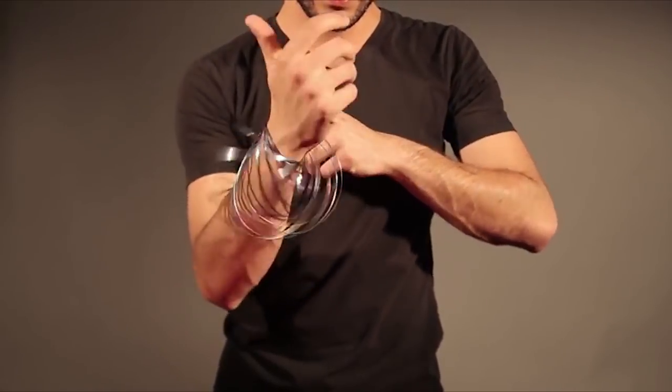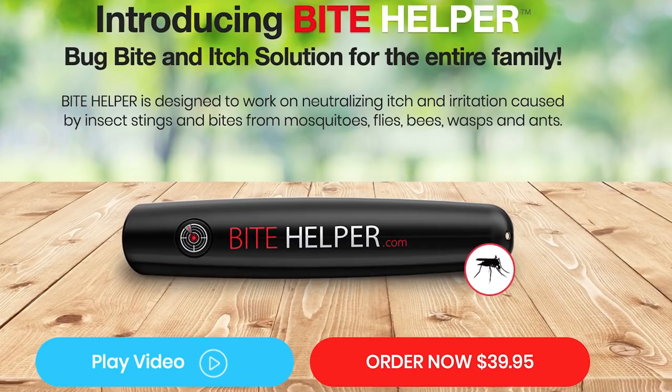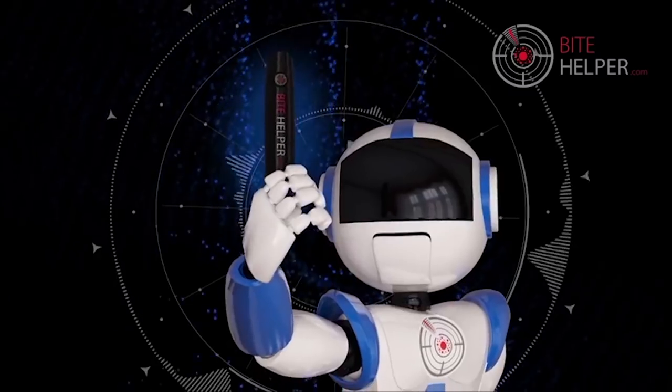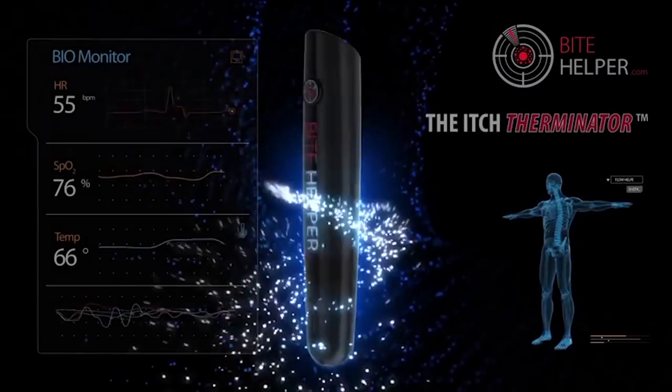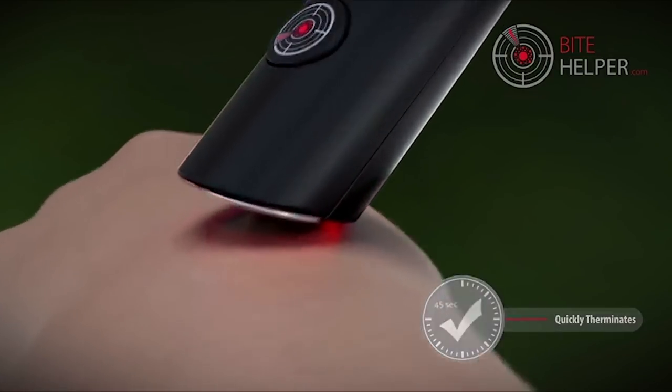And speaking of the middle of nowhere, let's go camping — with Bite Helper. Designed to help relieve bug bites, it delivers heat and vibration to the affected area which increases circulation and localized blood flow. Basically it takes the pain away.